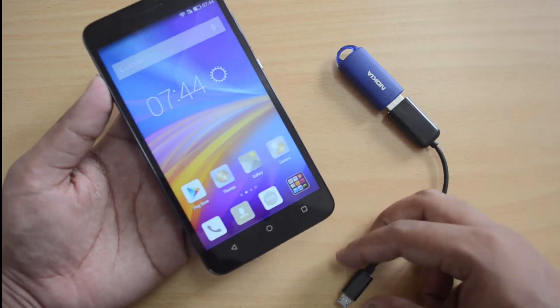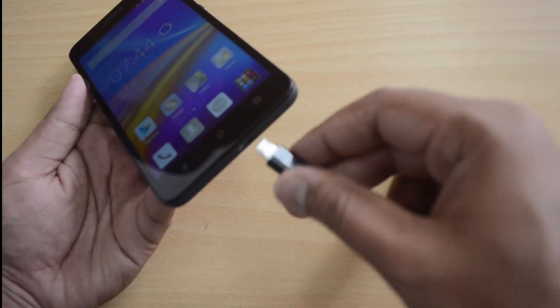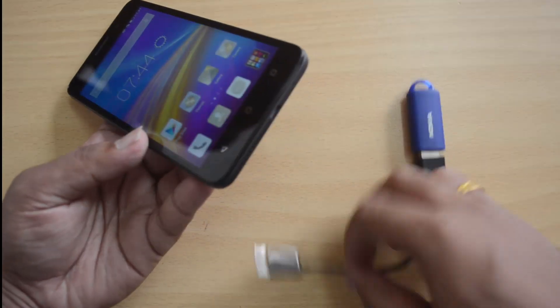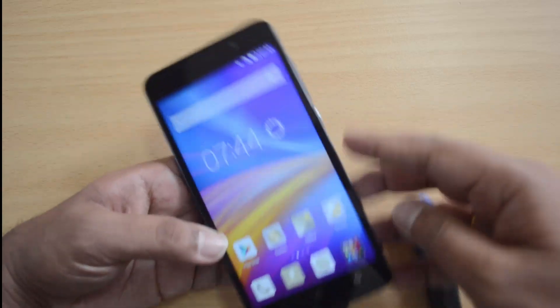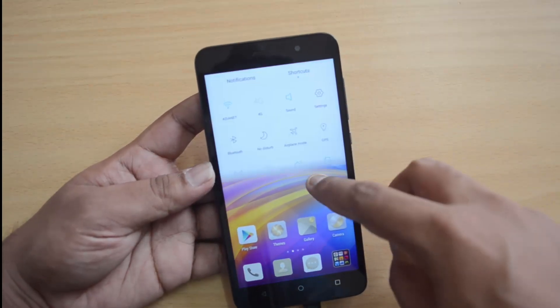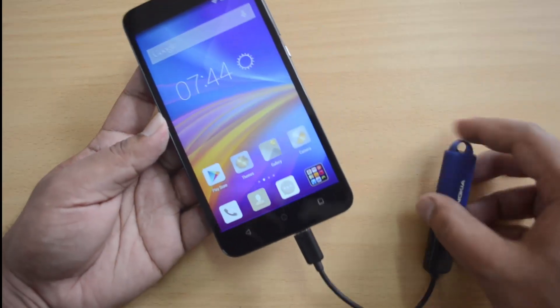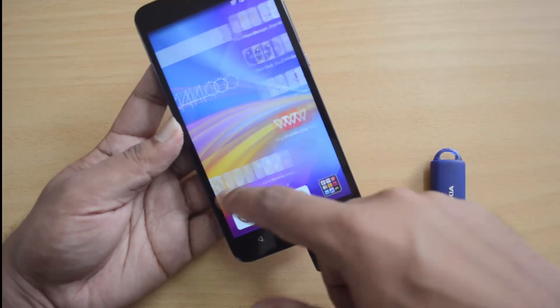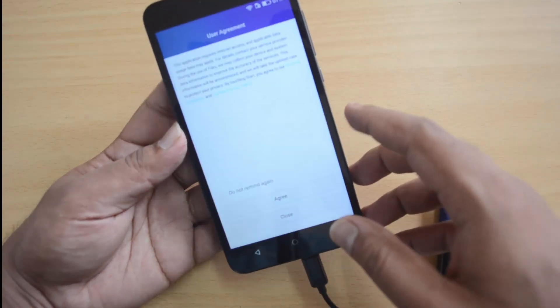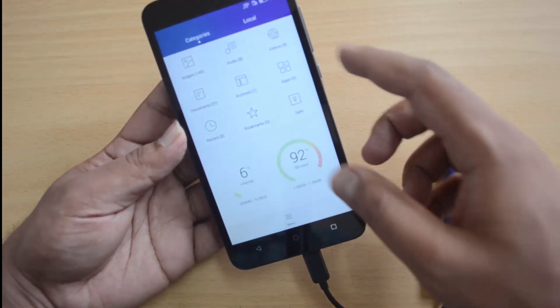Let's see if this device supports USB OTG out of the box. We'll insert this cable — we have a pen drive connected to the USB OTG adapter. We'll insert it and see if it is detected. There's no notification as such, so let's open the file manager and check.